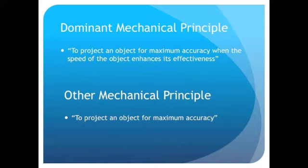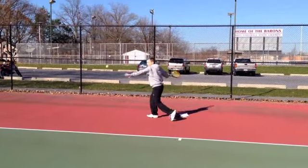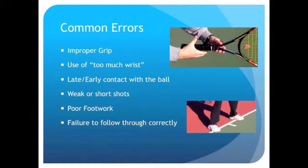As you will see in the following video, when hitting a tennis forehand, a player wants to be in the best possible position to hit a powerful and accurate shot to increase their chance of succeeding. There are many common errors among tennis players that affect their ability to hit the best possible shot.